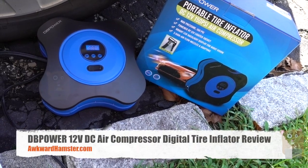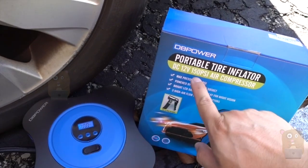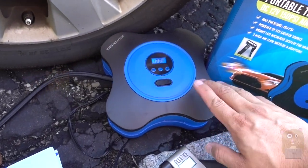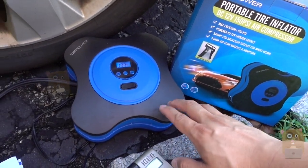Hi, welcome to Aquai Hamster. Today I'll be reviewing this DB Power portable air compressor that can go up to 150 PSI. This one is a lot more powerful than the one I reviewed previously, so it's a little bit more expensive — it costs about $35 or so.